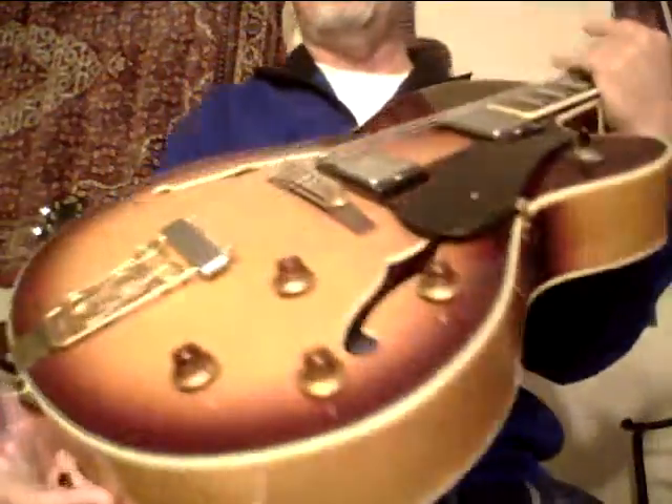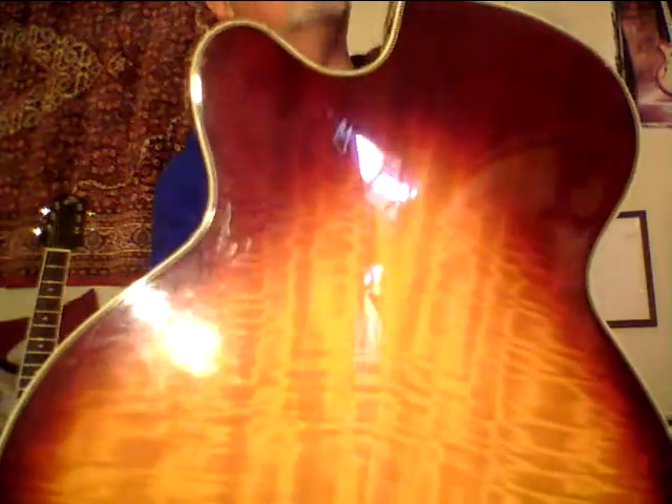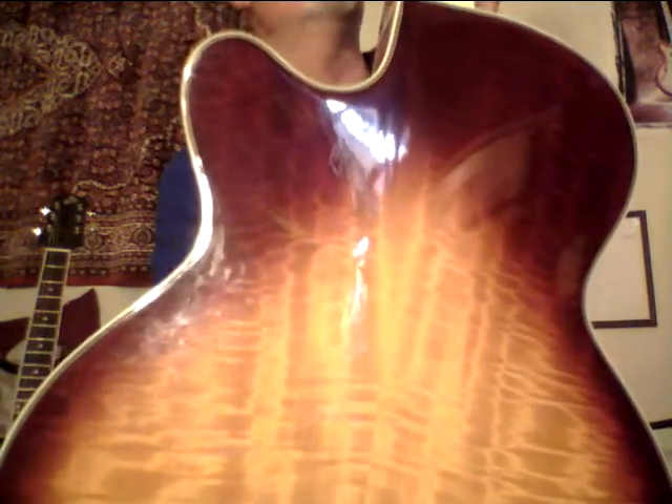Hey, Steve Zook. Welcome back to the Pokesu Channel, or eBay, wherever you've seen this one. This is one of the nicest Joe Passes — Epiphone Joe Passes — I've ever had.